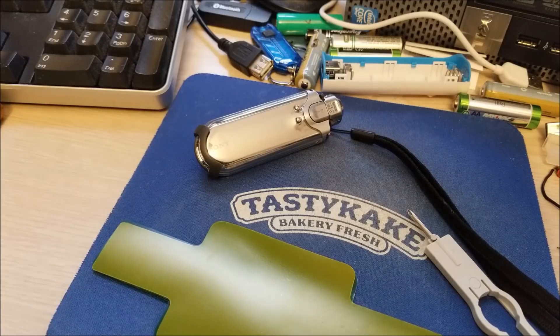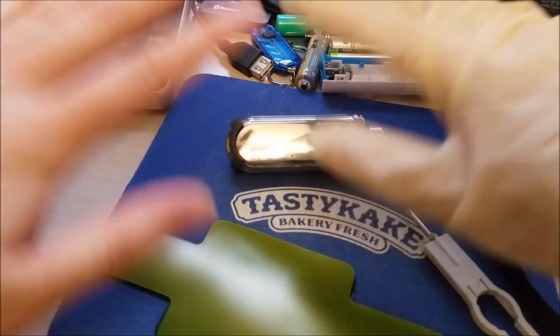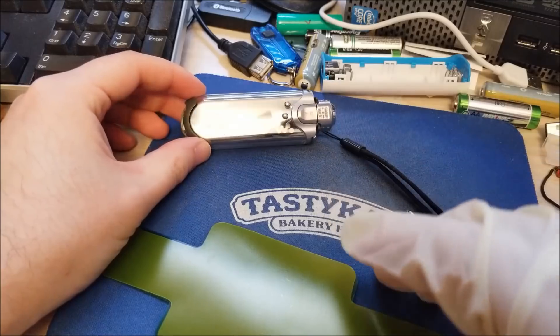Hey there YouTube, this is SJM4306, and today you can see I have my rubber glove on — well, one of them. Anyway, this is a video that I've been meaning to do for a while.